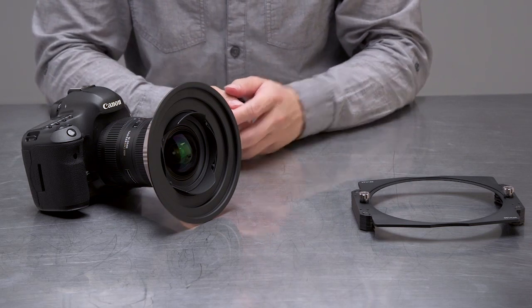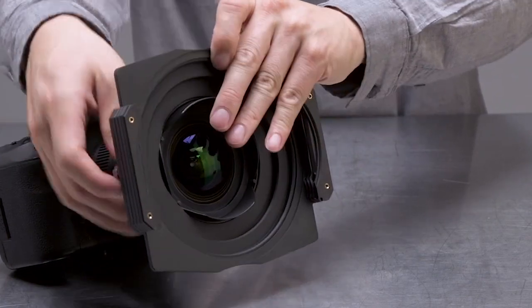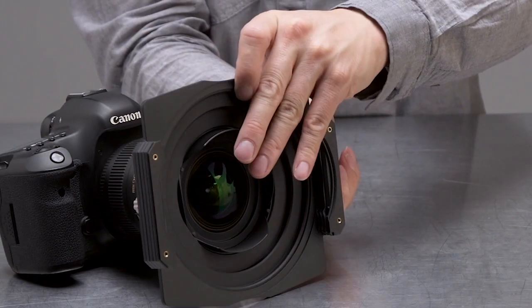With the lens ring set into place, position the filter holder over the lens until it slides into position. Use the tightening knobs at the rear of the filter holder to secure it into place.